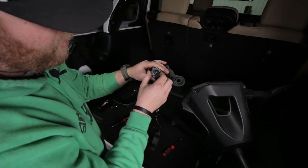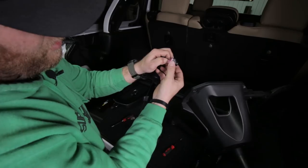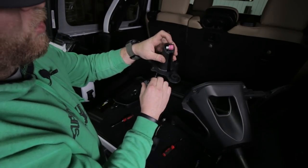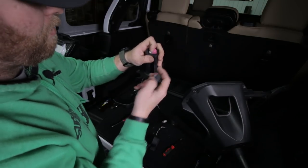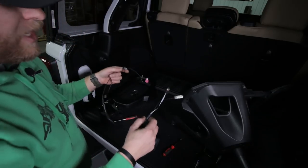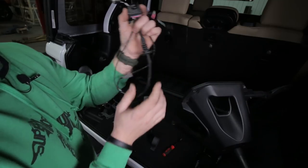Once those three screws are removed, go ahead and pull the camera out. There's a little pink clip there - push that in and pull the camera free of the wiring harness, then pull the wiring harness free. All you need from the factory tire mount is this wiring harness and this camera.